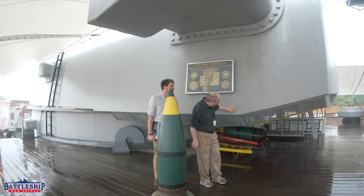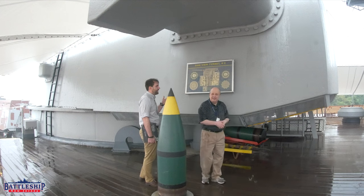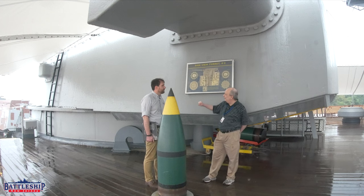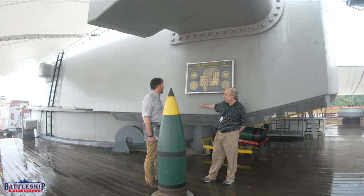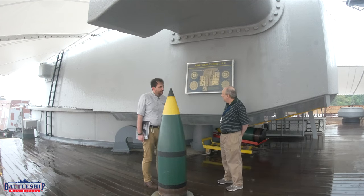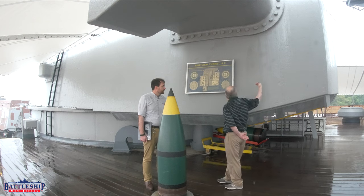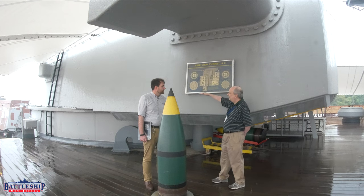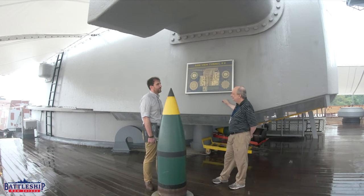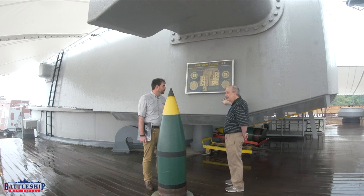Class A armor is heat-treated, so it's harder on the outside than on the inside. One result of the heat treatment is a pockmarked face — you can see divots in the armor around the edges, which you don't see in Class B armor, which is homogenous. Class A is generally better at stopping shells that hit directly, coming straight on. Because the harder face is brittle, if the shell hit along the edge it could, in theory, crack the plate along its full length. But if the shell hits the hard armor plate head-on, the shell itself could shatter.